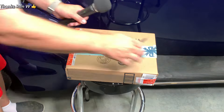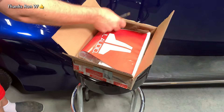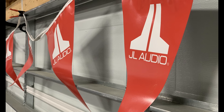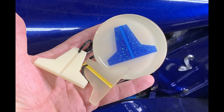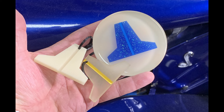This next package comes from Ron W. He is a huge JL Audio fan, so I would assume — yes — it is some JL Audio goodies: a really cool banner slash pennant that you can hang up to show off to your friends, and he also sent some really cool badges and keychains. Thanks a lot, appreciate that.